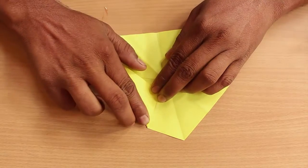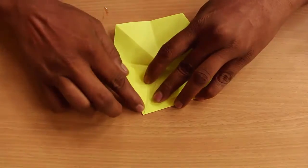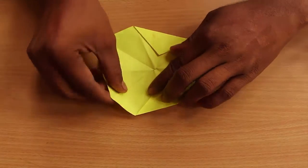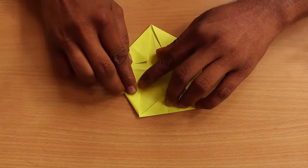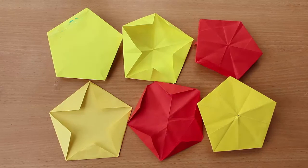First make pentagons from square colored paper squares. Join the midpoints of the pentagons with lines and fold all the triangles inwards. The triangular flaps of these pentagons will stick to each other to make the lantern. Now make eleven such units.